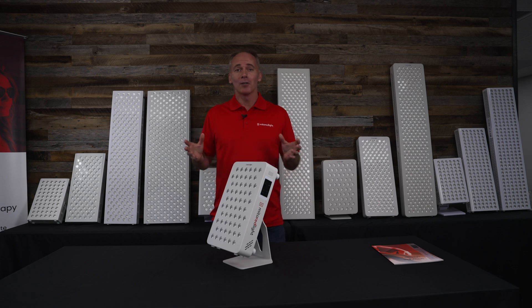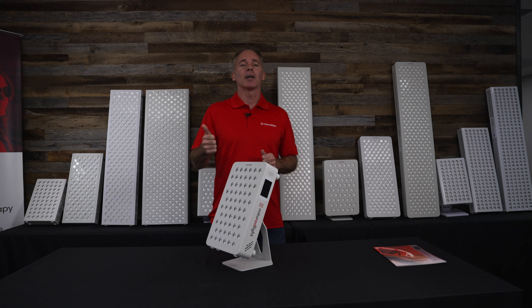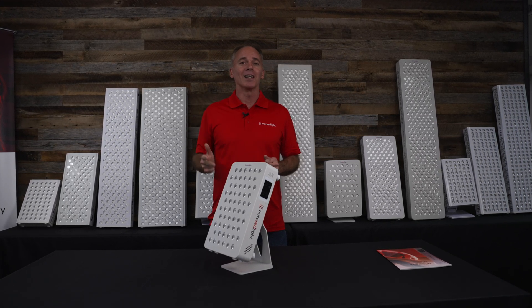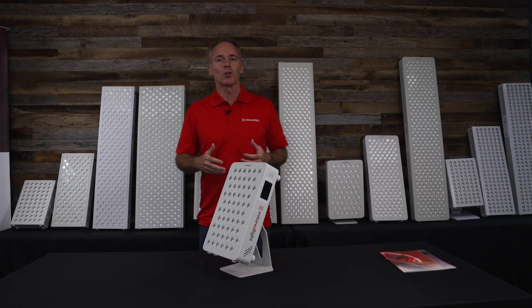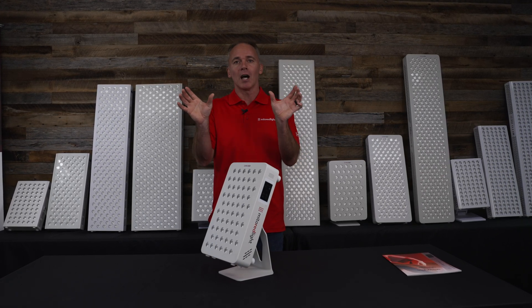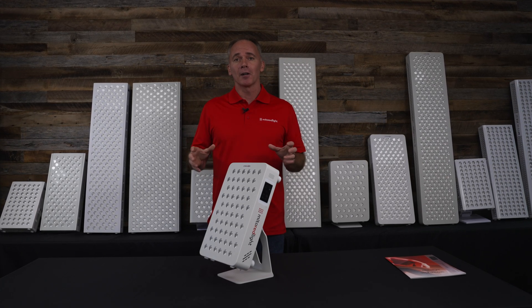We've expanded the wavelengths. This product line contains six wavelengths: 590nm, 630nm, and 660nm — three reddish wavelengths — and then 810nm, 830nm, and 850nm, the three near-infrared wavelengths. This is consistent with our philosophy to spread the light energy within what we view as the optimal part of the optical window.